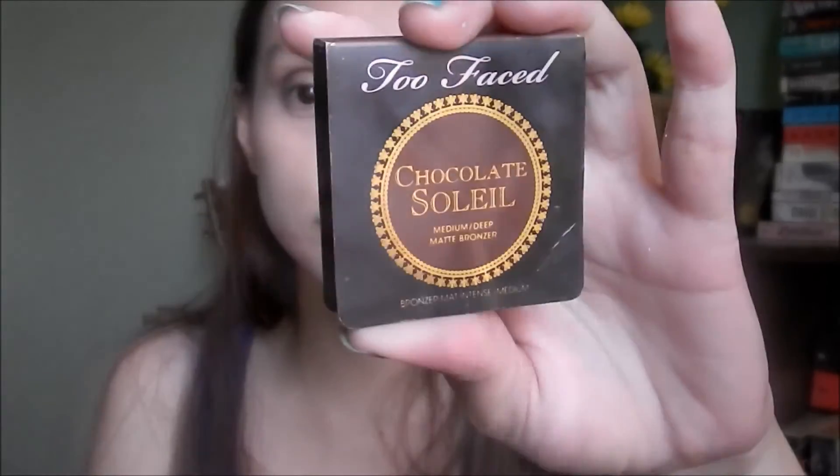For bronzer I'm using the Chocolate Soleil from Too Faced, and this brush is from MAC — I think this is their blush brush.